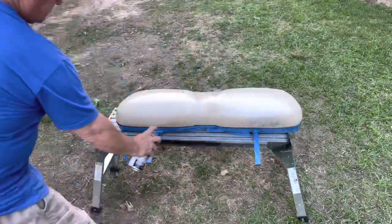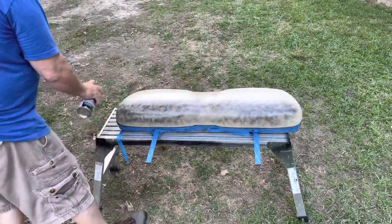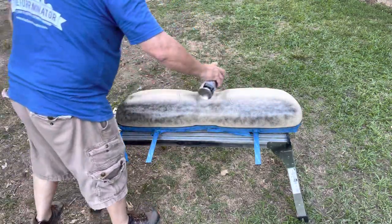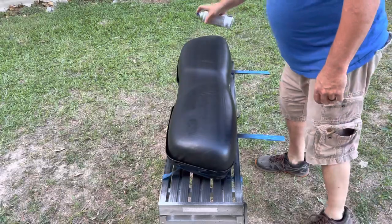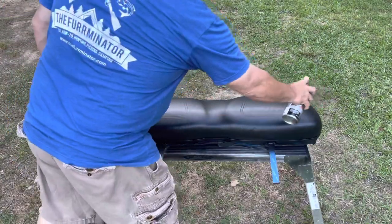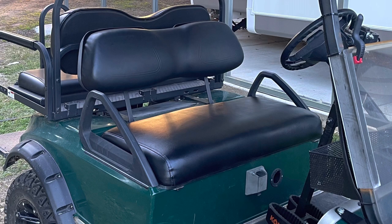Before I show you the finished product on the seat, let me show you that I did do the seat back as well. That's white, the same color, the same material — vinyl. I did five full coats, just like I did with the seat. Here's the before picture — definitely not something you want on your hunting buggy, as bright as that is. And the finished product — I think that looks so much better and it was super easy.